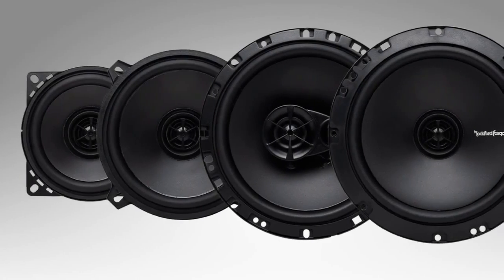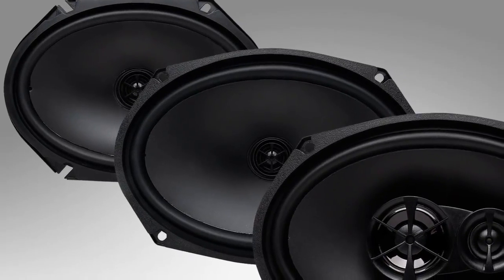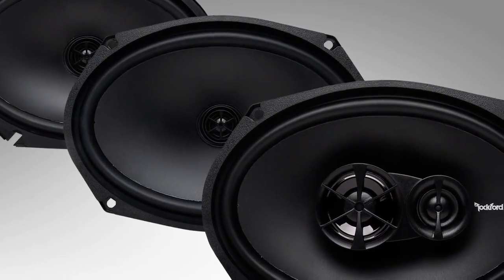First let's talk about the full range coaxial speakers. In the Prime family we have a total of seven models: four round speakers from four inch to six and three quarter inch size, and three oval models including six by eight and six by nines.